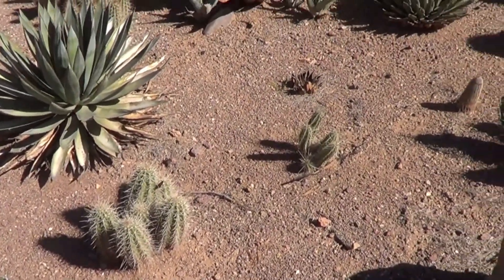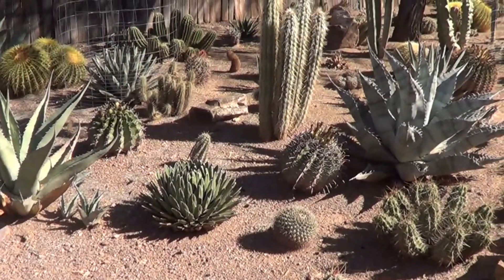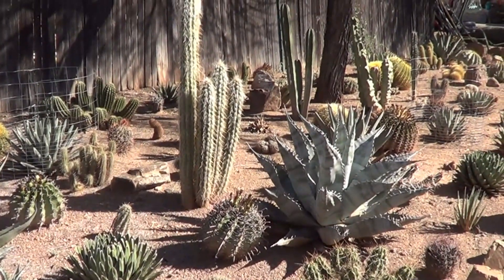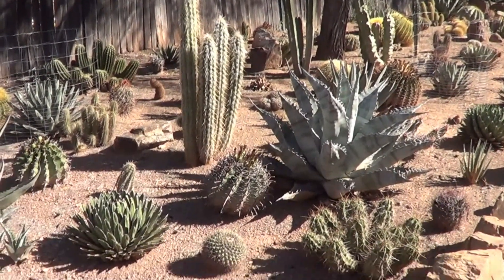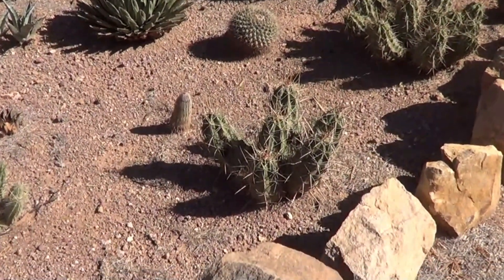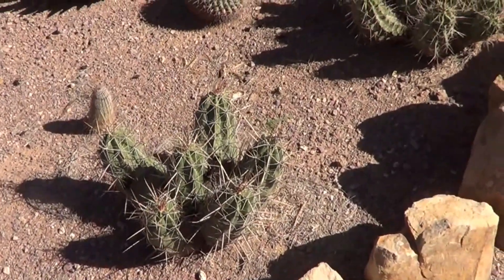Agaves — you can see three or four there. And they're generally surrounded by the wrong plant, which are possibly feral cactus. That little one coming up now, I would say is Echinocereus. Another Echinocereus. And the big plant, of course, is an agave.